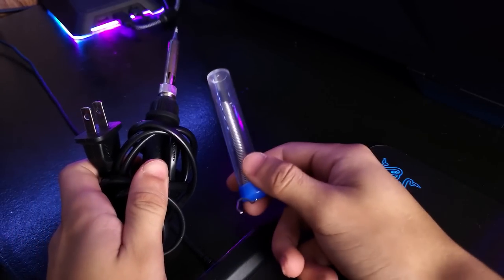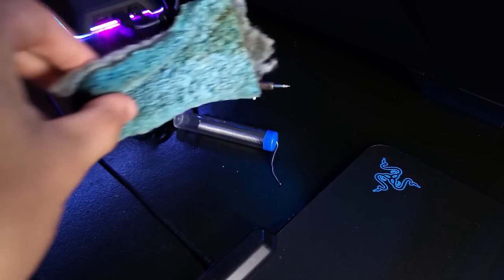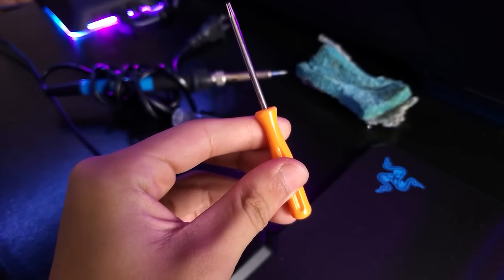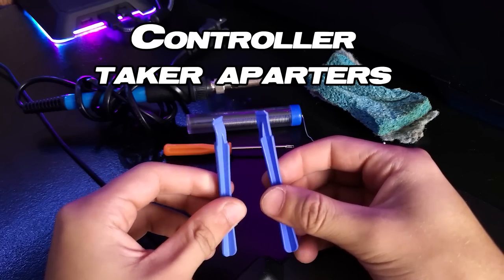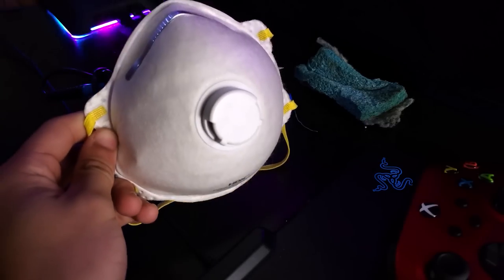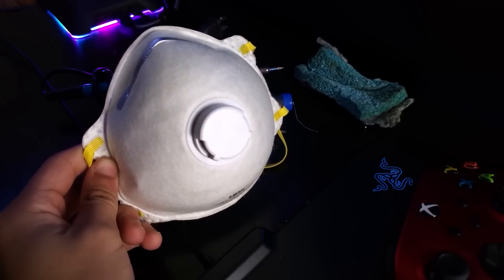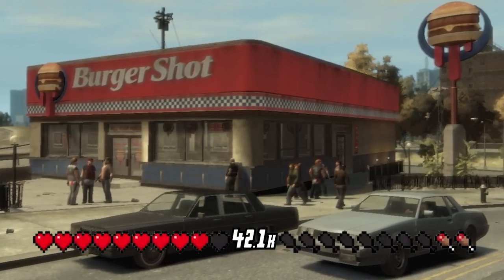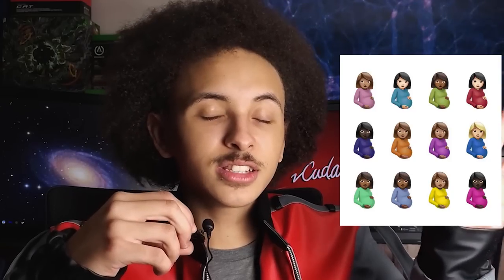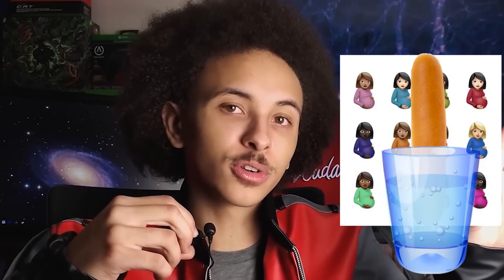The only tools you'll need are a soldering iron with solder, a sponge for the soldering iron, a T6 screwdriver to take the controller apart, a knife or something to take off the controller grips, an Xbox controller of course, a mask because solder smells terrible, and a meal beforehand so you aren't shaking. Go ahead and enjoy this installation footage — it shouldn't be that bad.